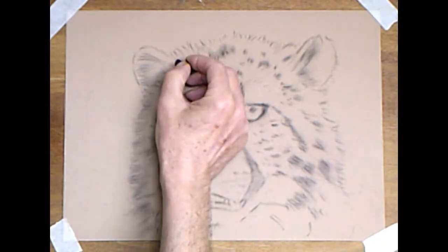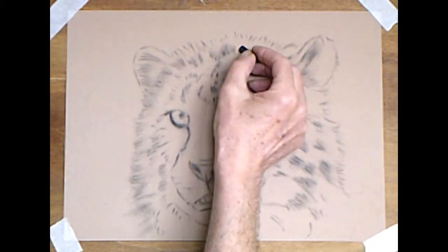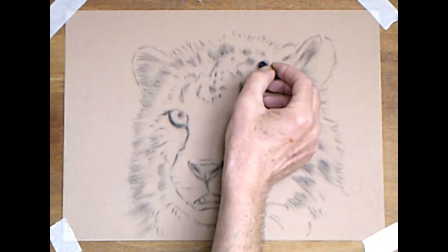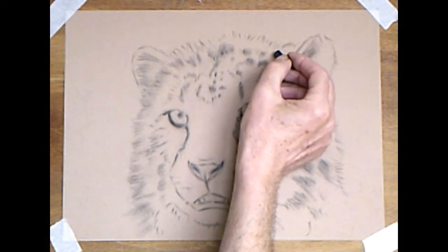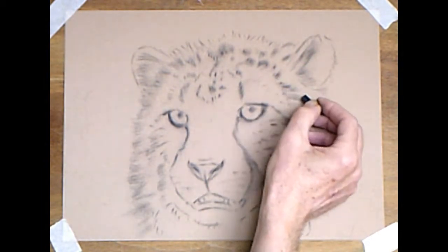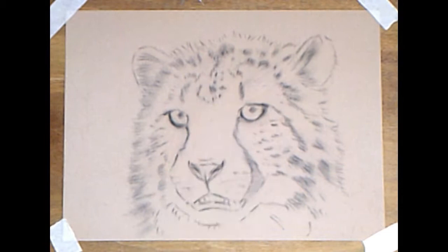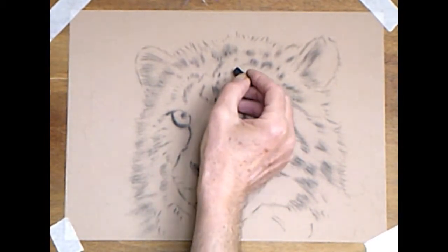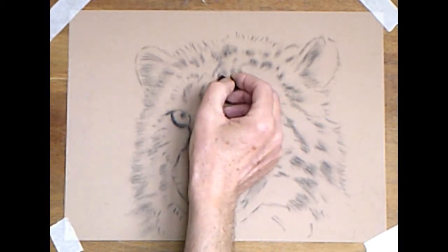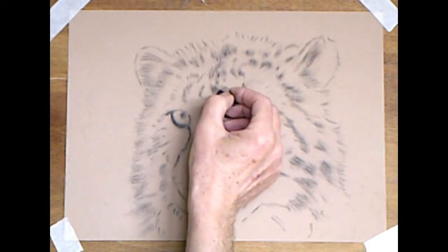As we get closer to the features, we'll add a slightly sharper texture bit by bit. Don't worry about fine details too early — we'll put all the fine details on right at the end. Build up with some nice soft under layers first. At this stage, start thinking about the length, direction, and thickness of the fur. Even when you're making these soft marks for the dark markings and spots, think about the length and direction earlier on.